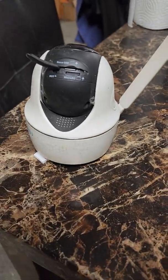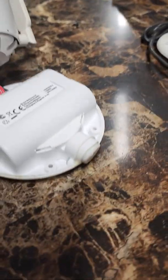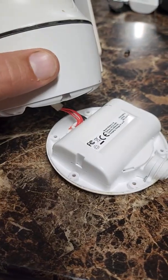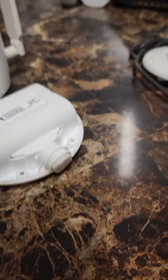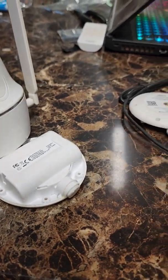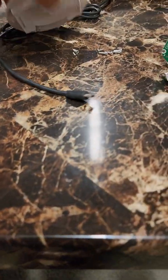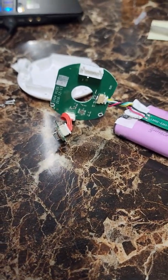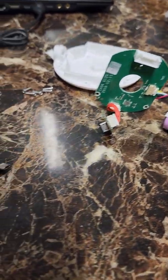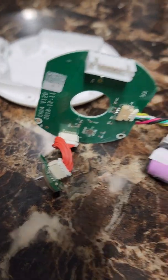So I went ahead and tried to troubleshoot this. I disassembled another one of my cameras and got out the battery port. If I plug it in it would just be flashing amber, but it charges as it normally should. It seems like they have some sort of proprietary software in their battery charging system.